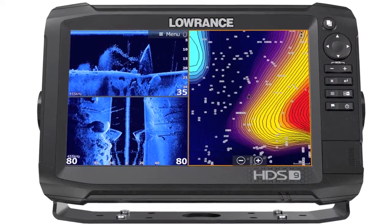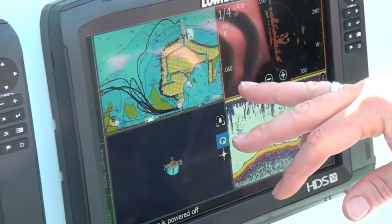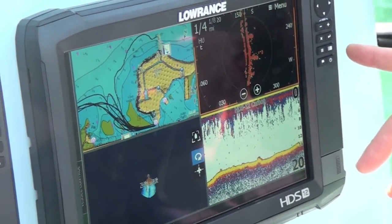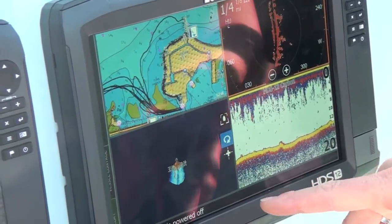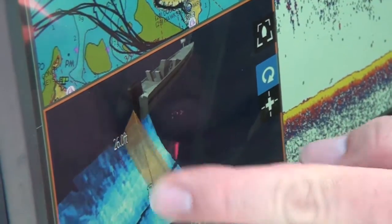With its upgraded processor, the unit showed noticeable improvement when multitasking. "I've got Navionics Platinum Plus running on this panel, radar running on one panel, Structure Scan 3D and CHIRP sonar all going at one time — but now it's just super smooth with that processor."